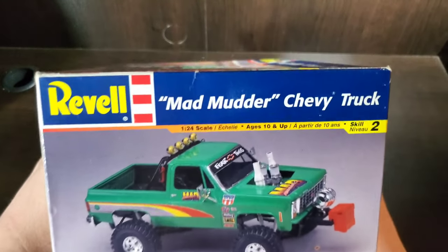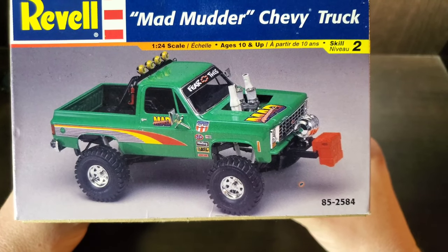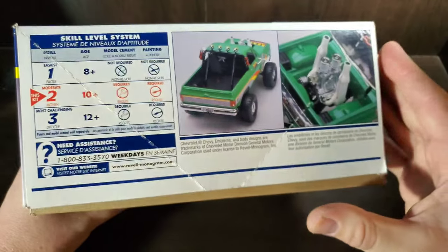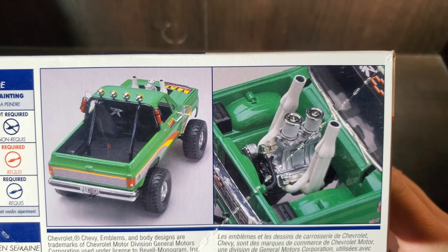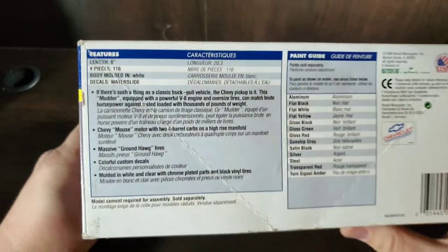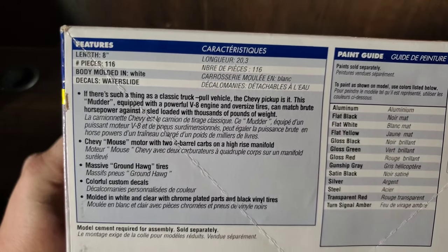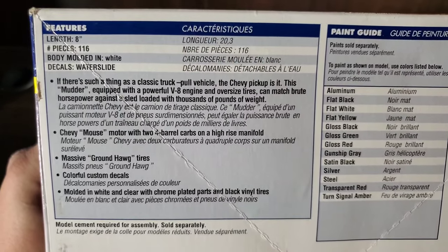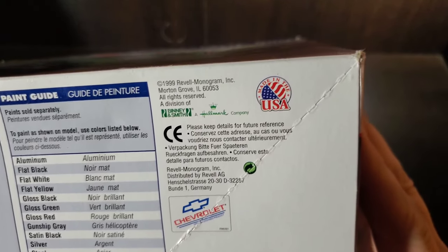We have a skill level 2, and there's a shot of a built-up, as well as our part number 85-2584. Around this side, we've got a couple more shots of that built-up, including those cool hood exit headers. On the feature side, we have 8 inches in length, 116 parts molded in white, a dual quad high-rise manifold, some massive Groundhog tires, custom decals, with a copyright of 1999 from Revell Monogram.